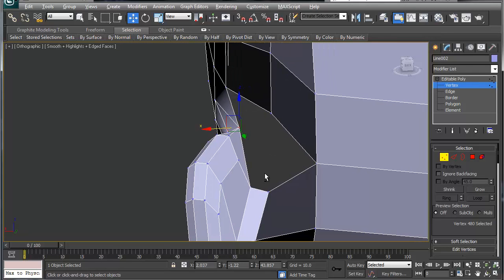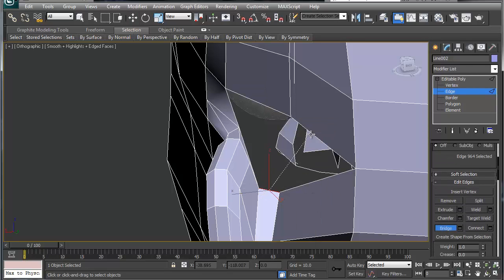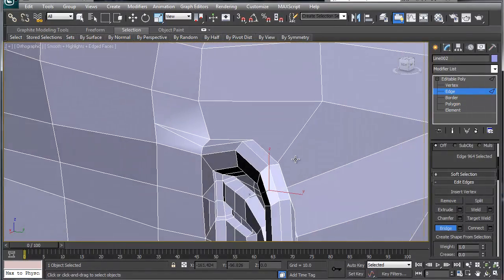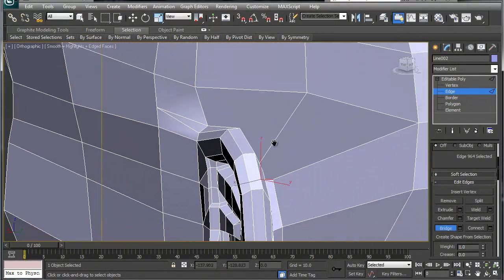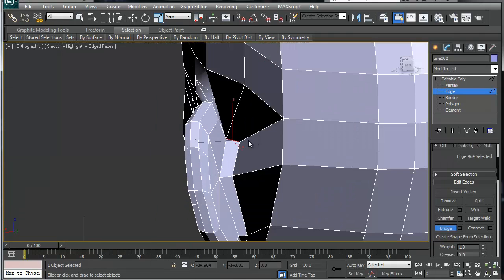We've got our border here - let's take a look at the border: one, two, three, four, five sides... actually one, two, three, four, five, six sides. Let's try bridging this one - take this one to this one and this one to this one. Let's see how this looks. Okay, this doesn't look good right back here, so we've got to fix this.